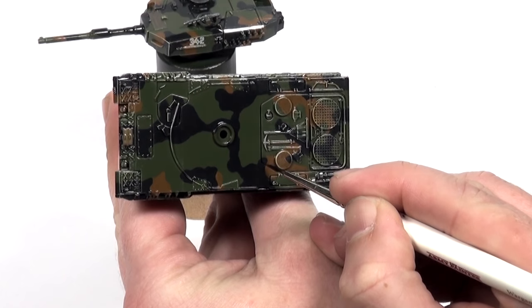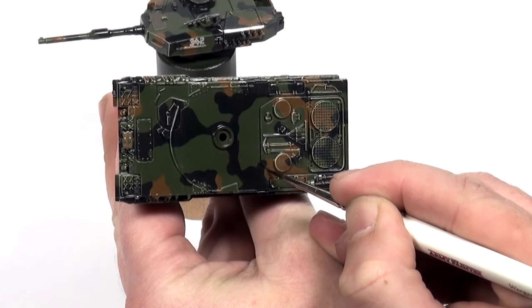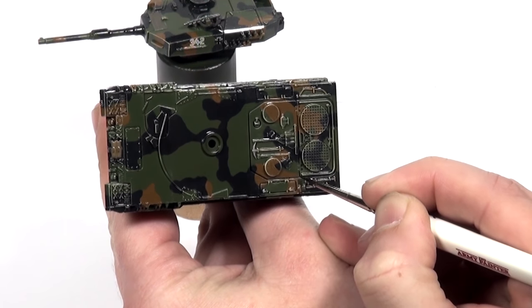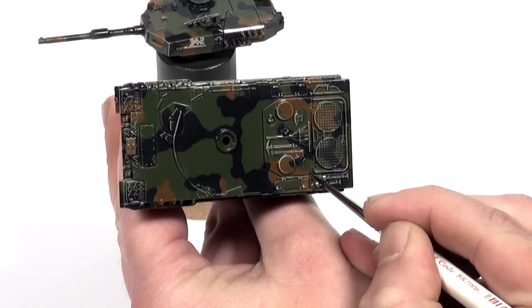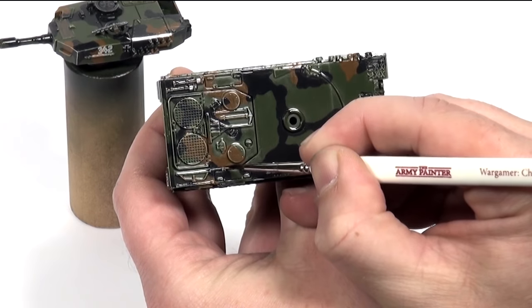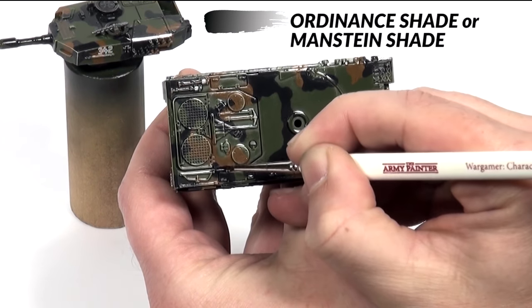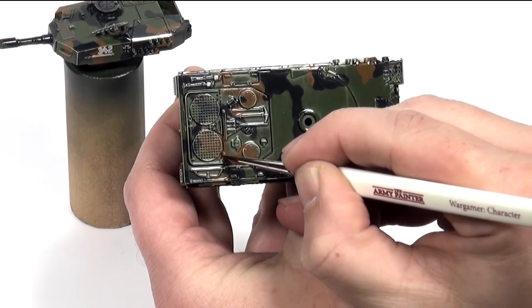Off camera I have given the entire model a coat of gloss varnish in order to protect the paint and prepare it for a shading wash. Once the gloss is completely dry I give the model a targeted wash by dipping a small brush in some Manstein shade, then touching it to panel lines and other details that I think will look better if they are more defined.